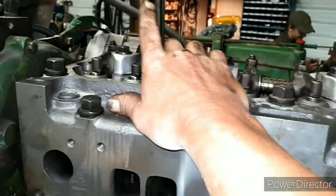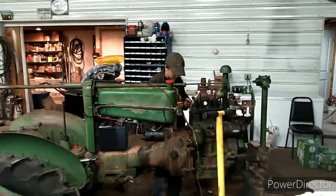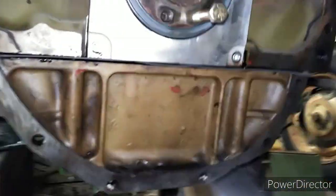All right, I got all the caps on. I just got to get all the bolts in and get them demo-tightened up. The connectors are in and need to be tightened. Yeah, then next will be the flywheel.